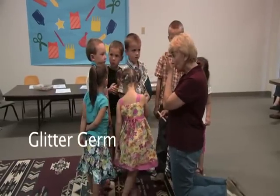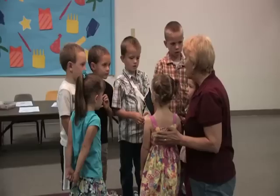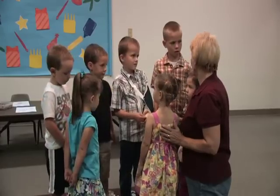Do you think that germs that you get on your hand can go over on somebody else? Yes. So we're going to see how far germs can spread.